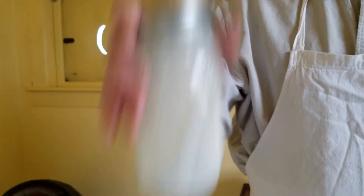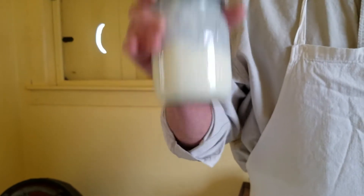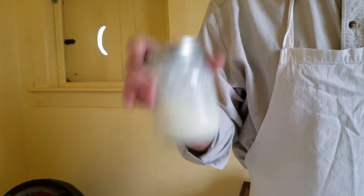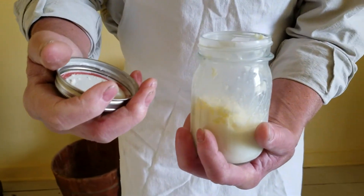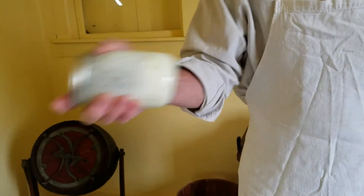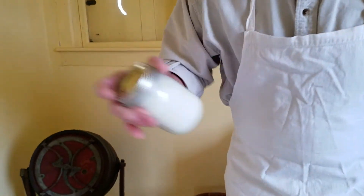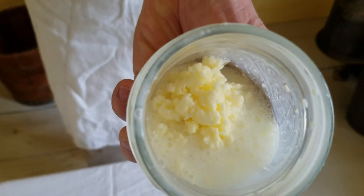Cream will take different times to churn at different times of the year. If it takes 10 minutes in summer, it might take 25 in winter — it all depends on what the cows eat. Let's see what we've got. We want to get the curds a little bigger and get a little more buttermilk out — we want all the butterfat to make nice butter. We're going to see how much butter comes out of this less-than-half-pint of cream — quite a bit. There we go, now we have these nice curds.